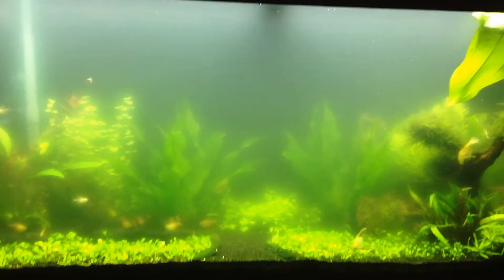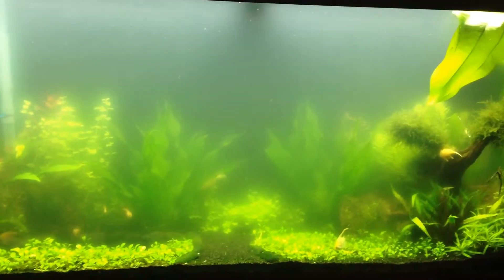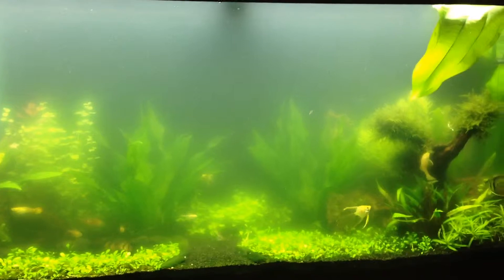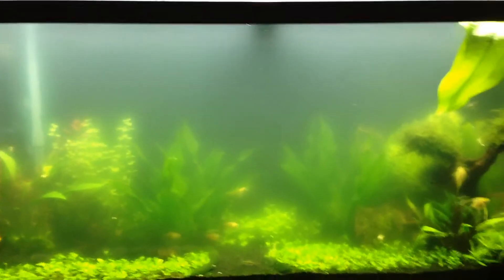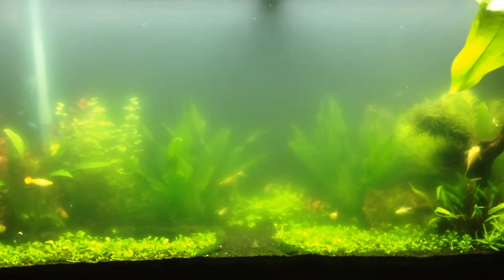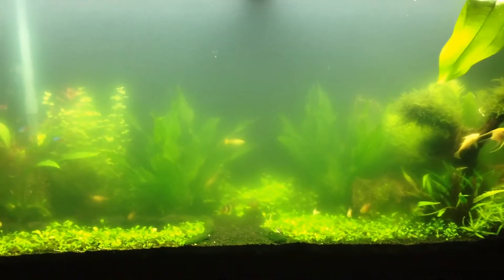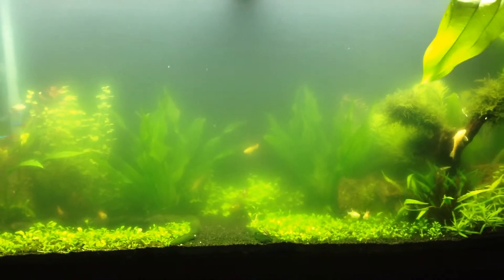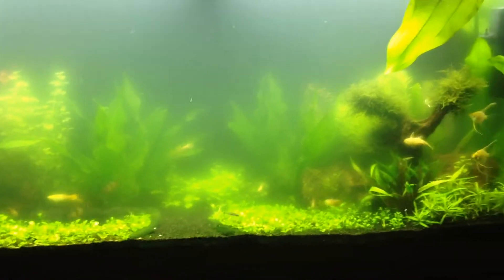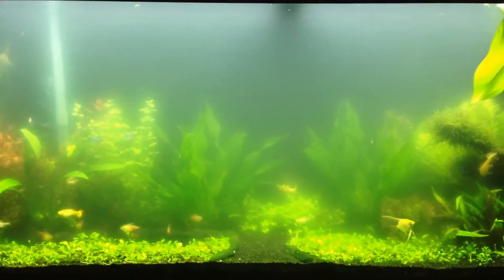So what I've done today was add a new filter, and the special thing I want to test out is I added Seachem Purigen media — I'll add it in the description so anyone who couldn't hear me can check there. People have been saying it's the best filter media, like you have to have it, it makes the water crystal clear.